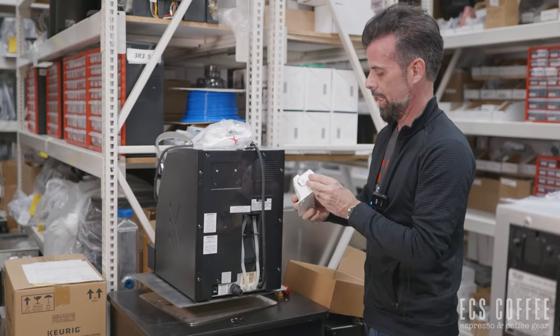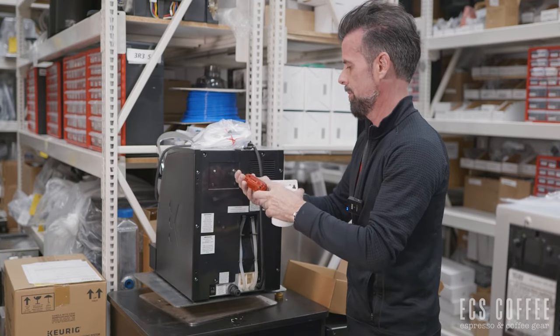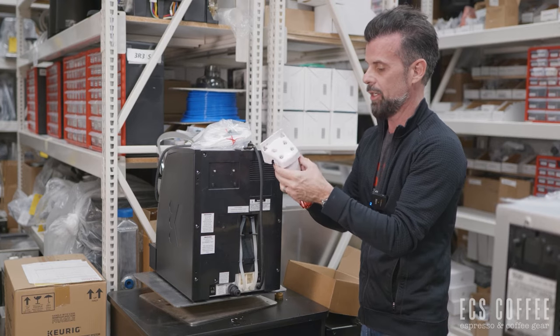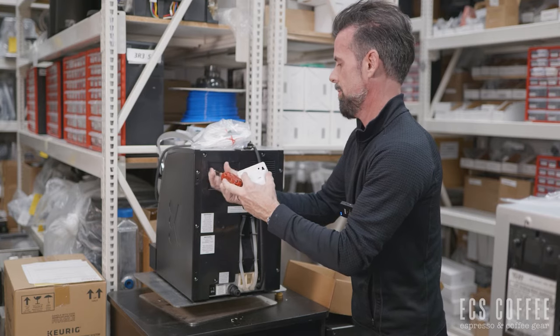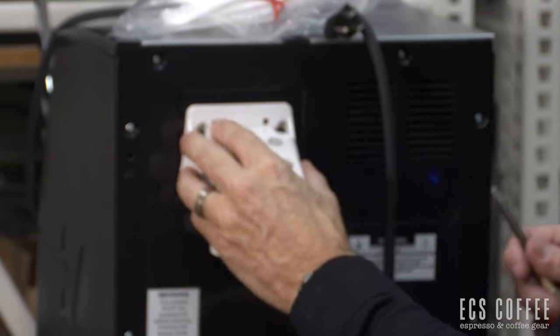We've got our filter head on, and then we're just going to hang this on the machine. We loosen this off a little bit. The filter head will have directions on it — a flow direction — so make sure that's done right. Shove that on there and loosen a little bit more so it hangs, then tighten that up.